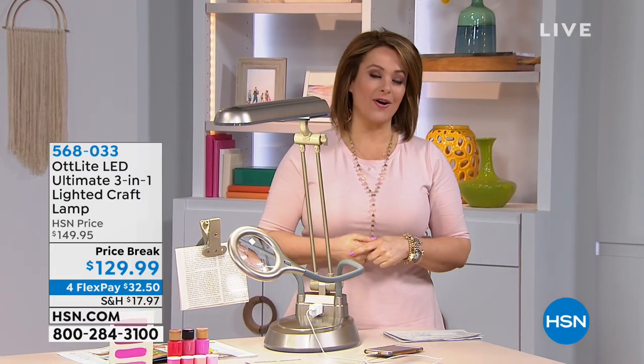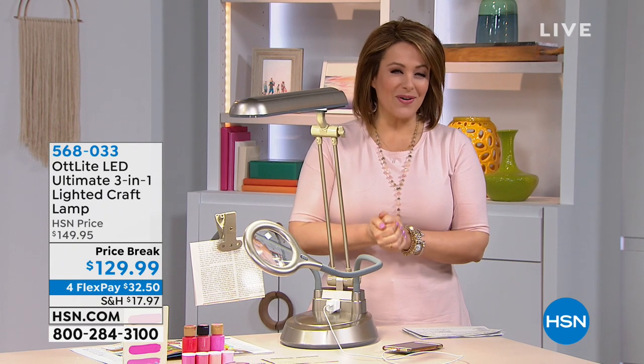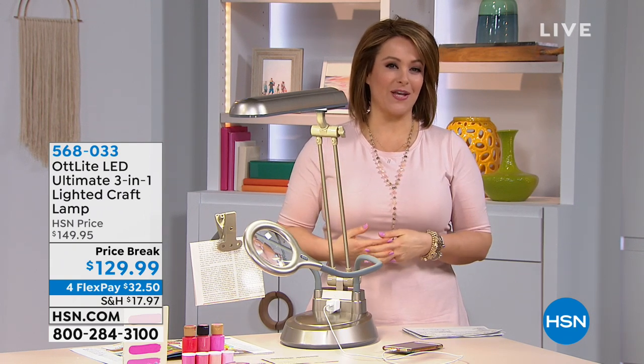My name is Leslie. We are celebrating creativity and crafting, but you know what, you don't have to be a crafter to really appreciate this next item.